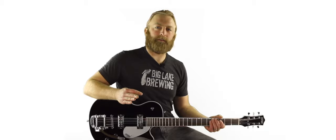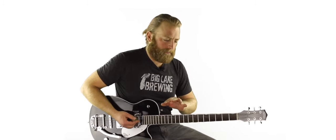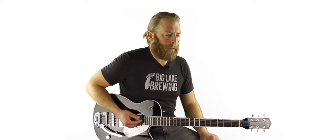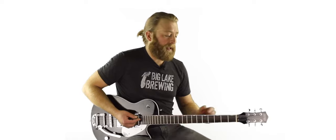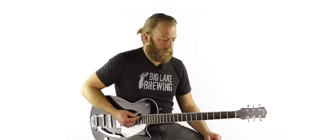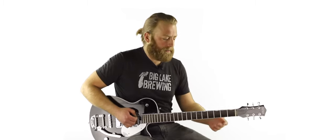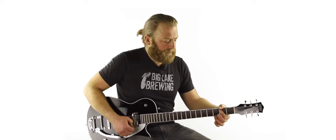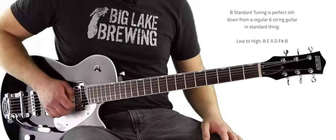Let's go over standard tuning. One of the great things about a baritone is you can tune it a lot of different ways, just like a guitar. You can go open B, open A, probably even open G. You can go drop A, drop G — there's just all sorts of cool tunings. But we'll start with B standard because it's nice — it has the same intervals as a regular electric guitar, which means the shapes and the patterns are all the same.